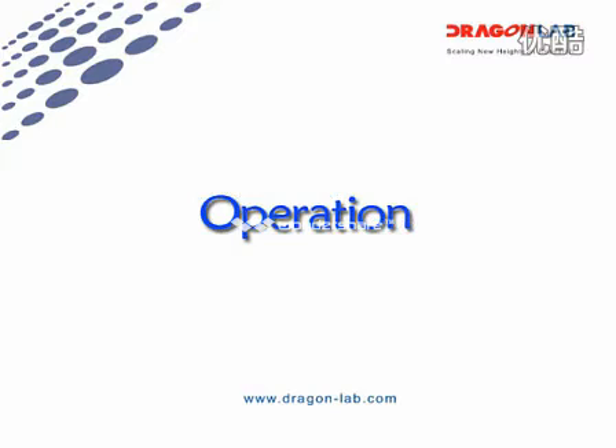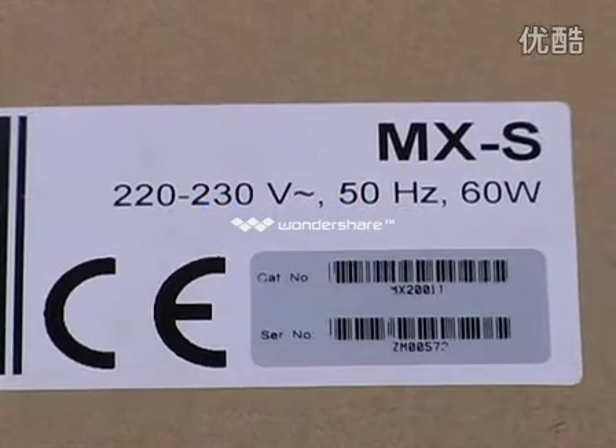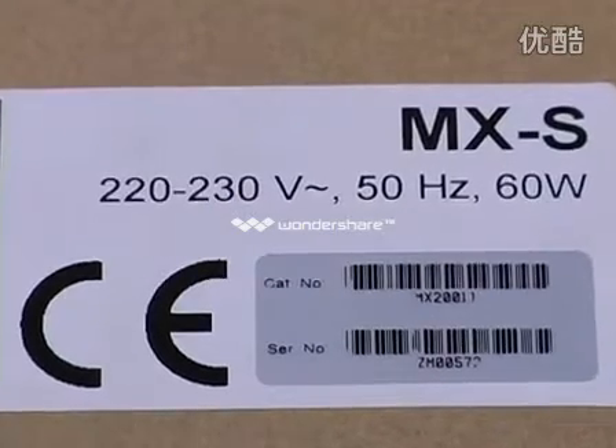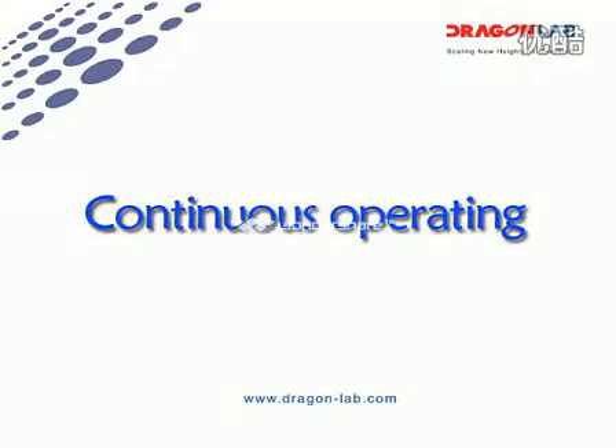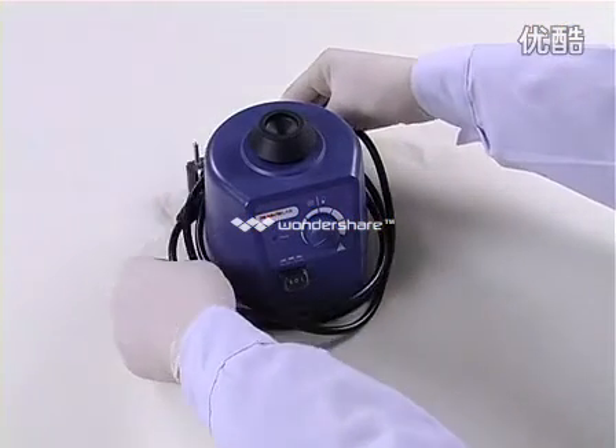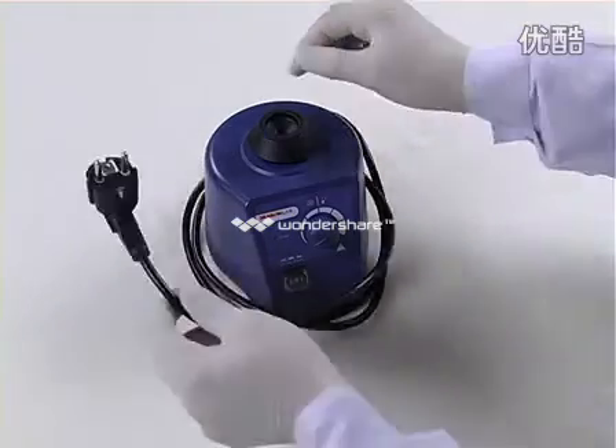Operation: Make sure the voltage and frequency are correct for your instrument. Ensure the instrument is placed in a safe and stable position, then plug in the power cord.